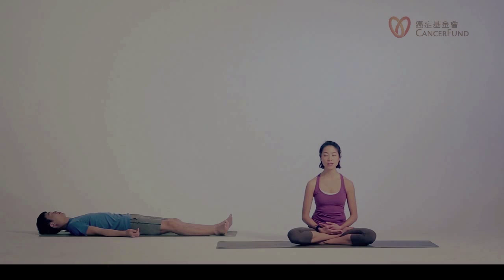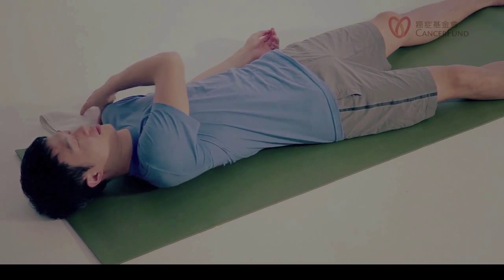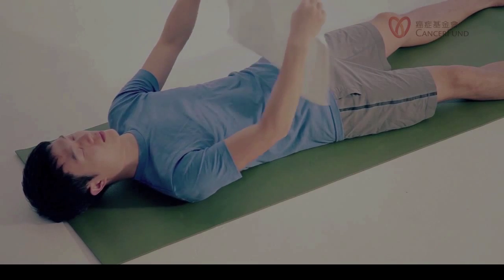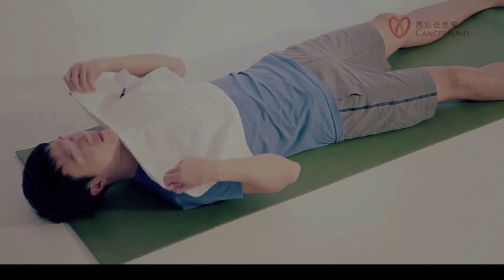We will be resting here for about 10 minutes, but if you notice you might be chilly later, feel free to use a towel or a blanket to cover your body so you can be comfortable, warm, and cozy during our relaxation practice.